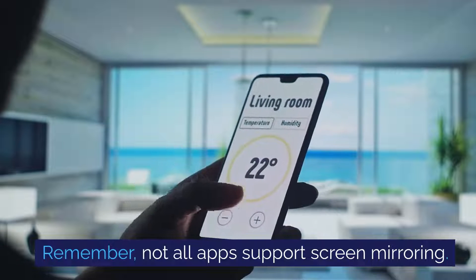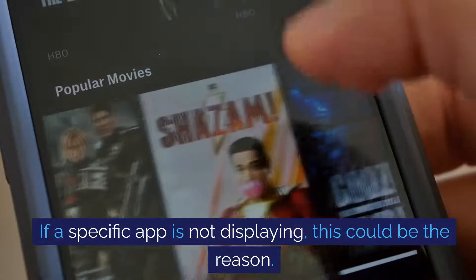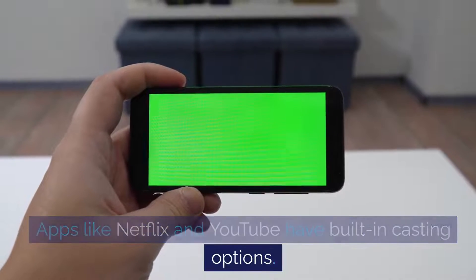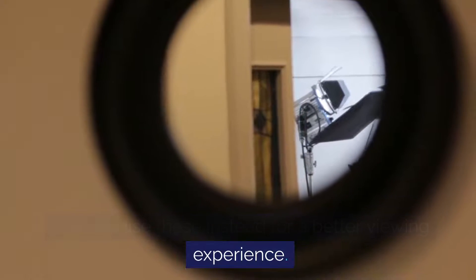Remember, not all apps support screen mirroring. If a specific app is not displaying, this could be the reason. Apps like Netflix and YouTube have built-in casting options — you can use these instead for a better viewing experience.